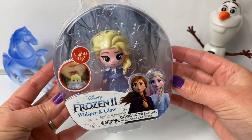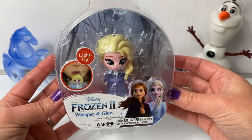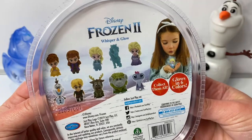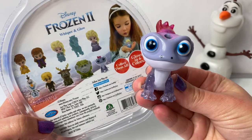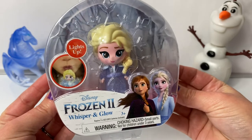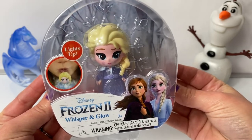Today let's open this Frozen 2 Whisper and Glow. And this one is Queen Elsa. Here are all the different characters that you can collect. I already have Bruni! These Whisper and Glows are so fun! Now let's open the package and take a look at Queen Elsa.